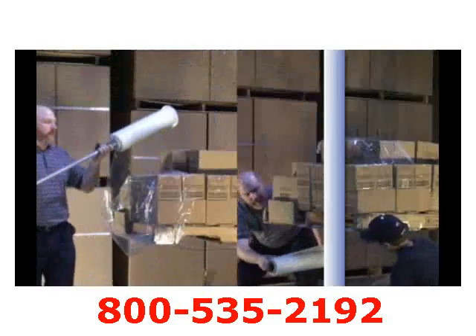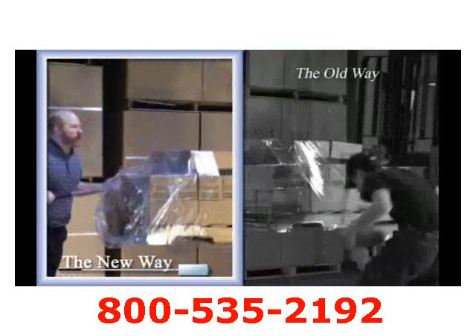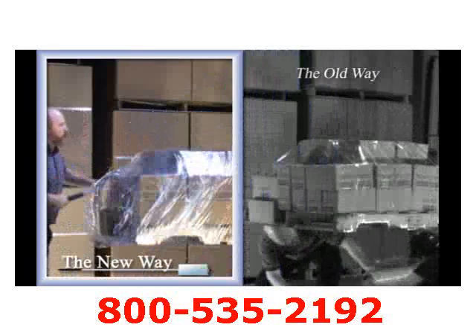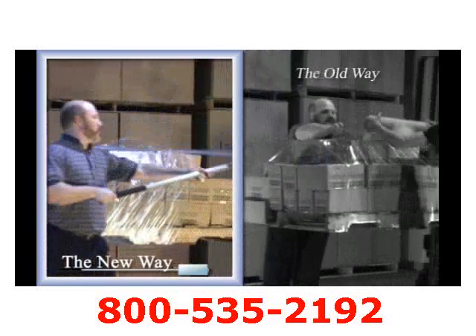When wrapping a load on a raised forklift, most companies are using two people who dangerously expose both arms and head under the load, which is not safe nor OSHA approved. Now, with the Nelson Wrap Dispenser, you can safely wrap a load with one person, saving both time and potential injury.